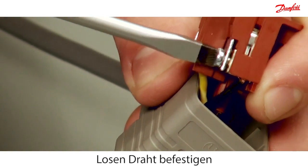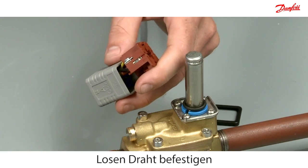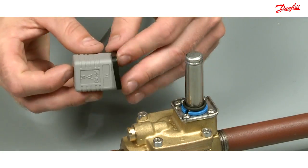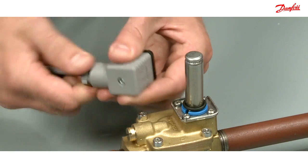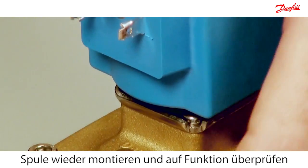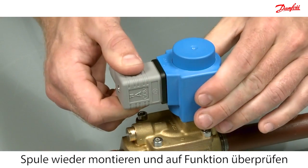Mount the loose wire and reassemble the plug. Reassemble the coil and mount the plug again. You should now hear if the coil opens or closes the valve.